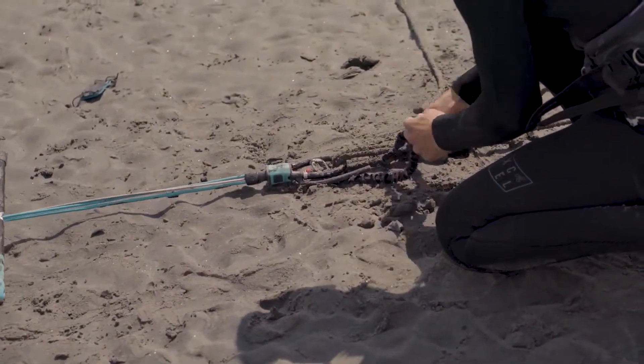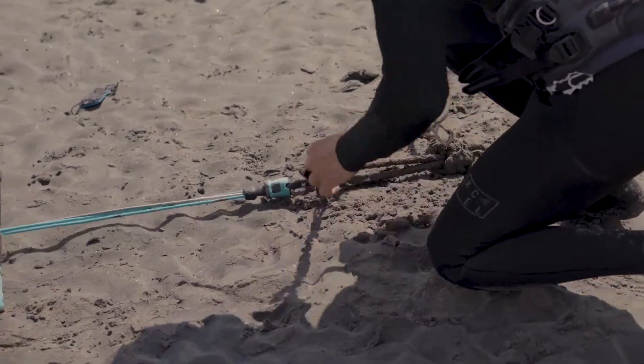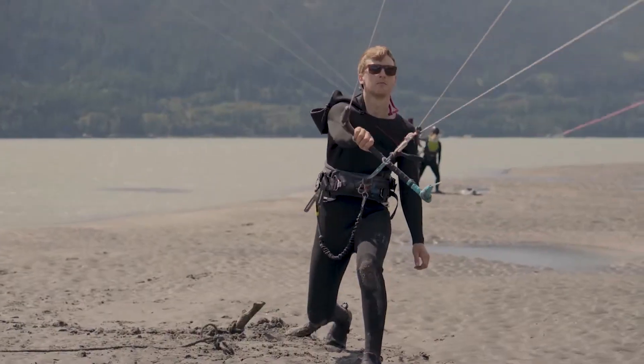We attach our leash onto our harness first, then unhook our chicken loop, hook our chicken loop up to our harness, and launch like you would normally.